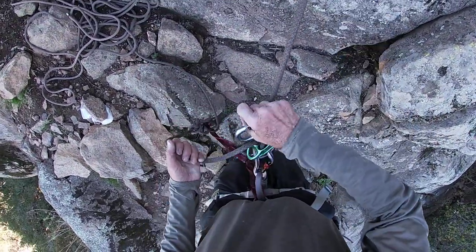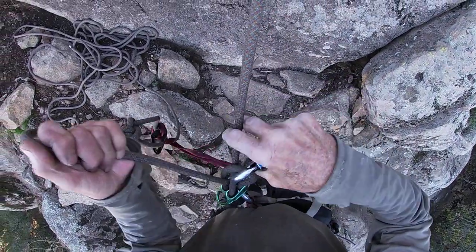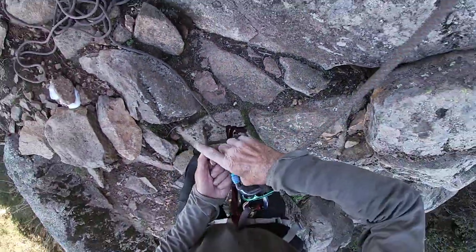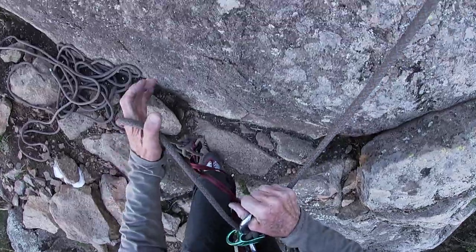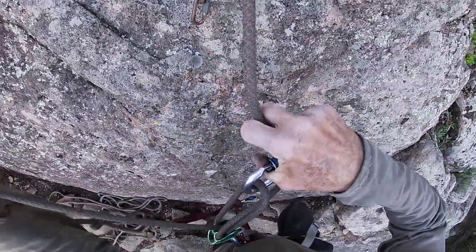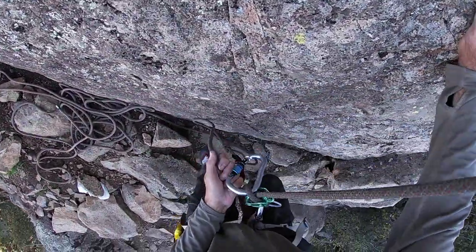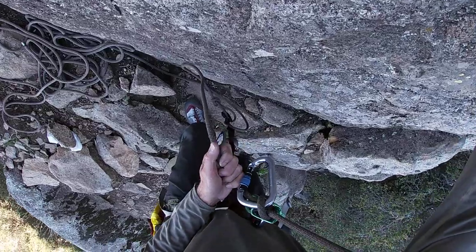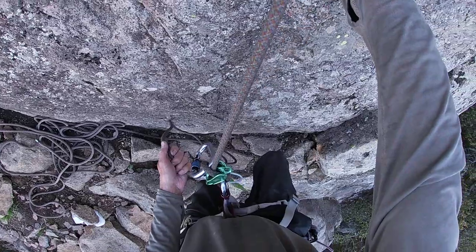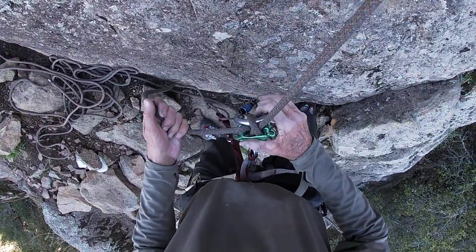Then you would take slack, pull in like that, and it bites down. Then take out some more slack as you proceed up your rope ascending, for top rope practice or whatever. I definitely would use a catastrophe knot — a bite knot like an overhand — as you're going up periodically on this.